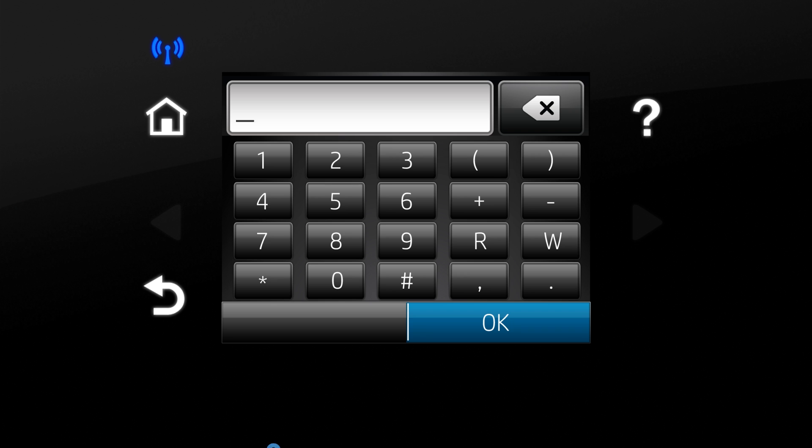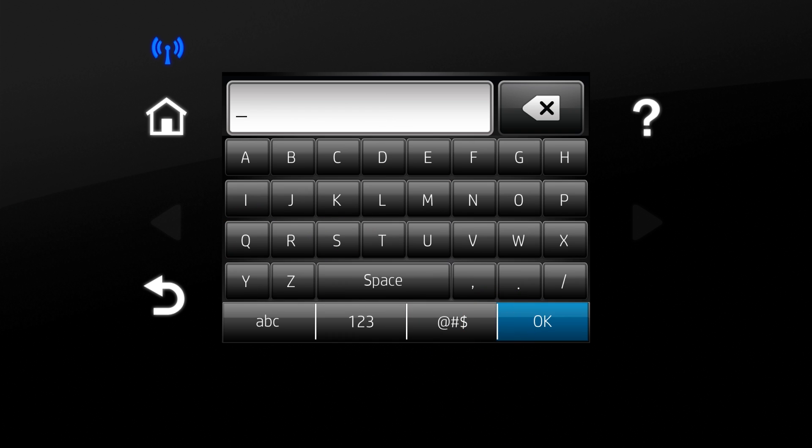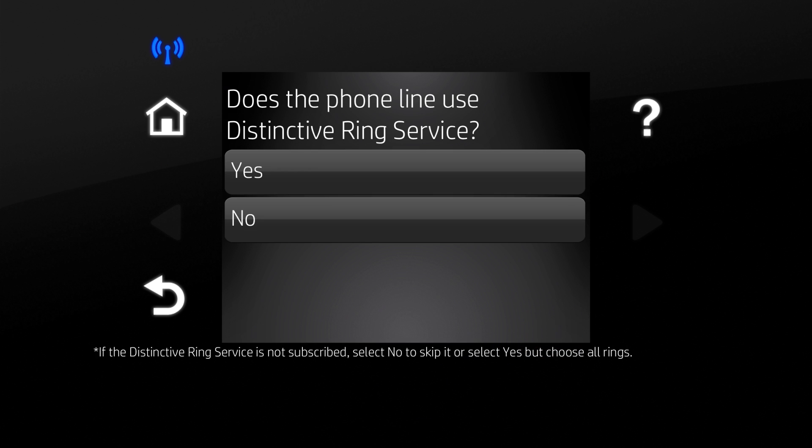Enter the number and touch OK. Enter the company name and touch OK. Select an option for the phone line's distinctive ring service.